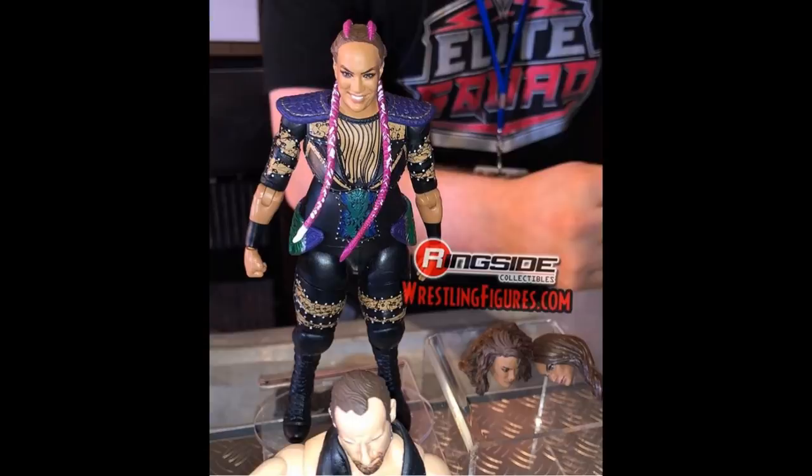We have some brand new Elite 65 images of Nia Jax. She's going to come with three interchangeable head scans, which is absolutely incredible. I would love to see them include multiple head scans with other figures down the line, not just Nia Jax. She has her long hair down, her shorter curly hair, and then her braided hairstyle right here. I'm not a big fan of Nia Jax or her figures, but this figure looks great and her head scan looks absolutely amazing — it looks just like Nia Jax. Mattel totally knocked this one out of the park.